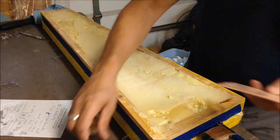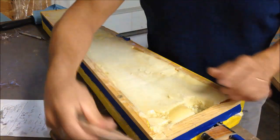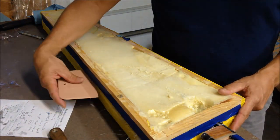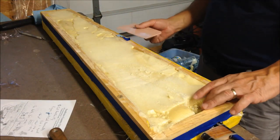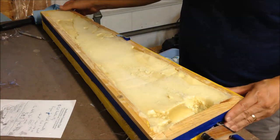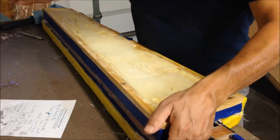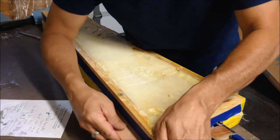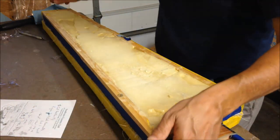I used a metal putty knife and also these plastic scrapers which I used as wedges, working my way all the way around, prying it loose and very slowly, carefully just getting it to release. The back side of the part here has a gentler slope so I was able to push the wedges farther in on this side to get it to break loose.